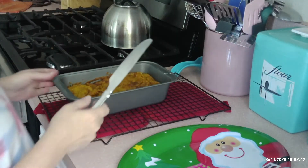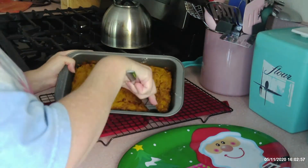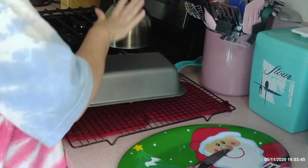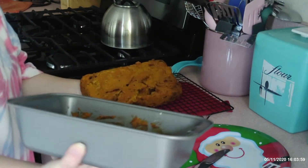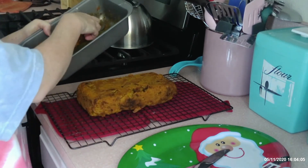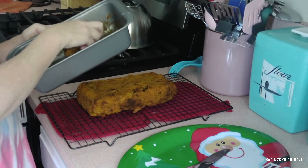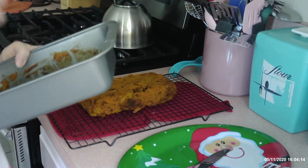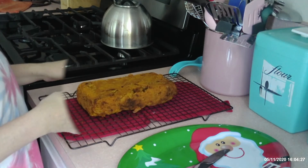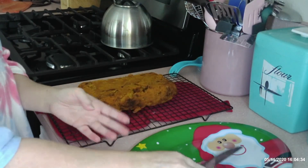We're back and it's had time to cool, so I'm going to run my knife around it. Look at that — it stuck just a little bit, but overall very pretty. And it's moist too. You'll cut it once it cools the rest of the way, put it on your plate, and cut it an inch thick.